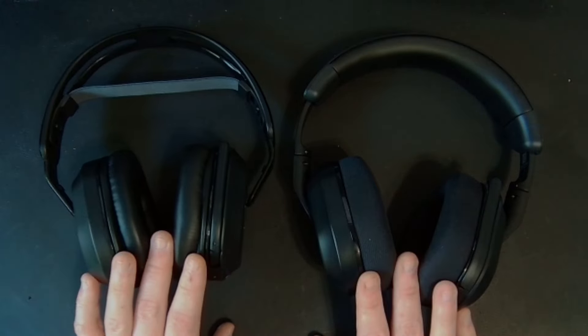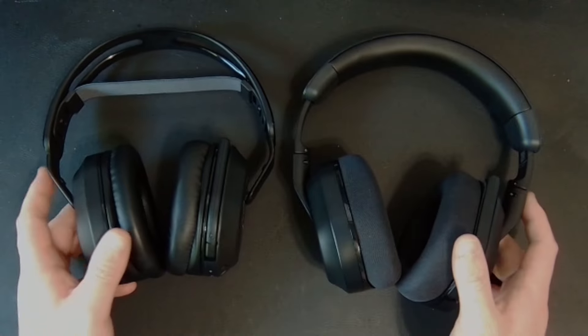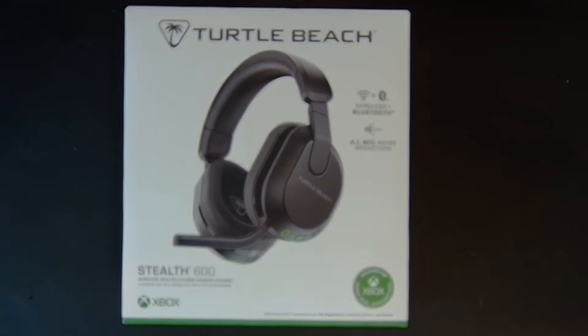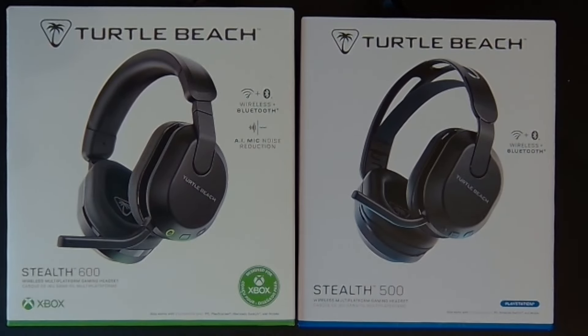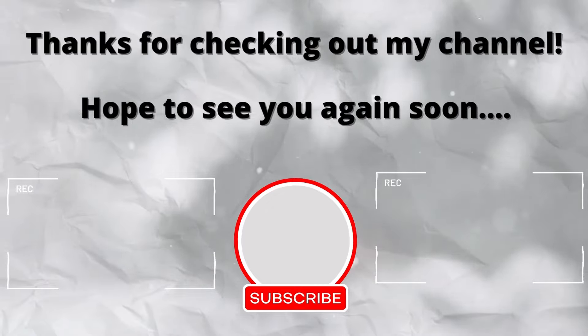Overall, I think these are both solid headsets. The Stealth 600 still lands as a much better bang for your buck in my opinion, and that's why it wins between the two — but the Stealth 500 is still a nice option if you want the cheaper choice and save $20. I'd love to hear what you think in the comments below, and if you have any questions about which Turtle Beach headset might be right for you, please let me know. Thanks for checking out my channel, and hope to see you again soon.